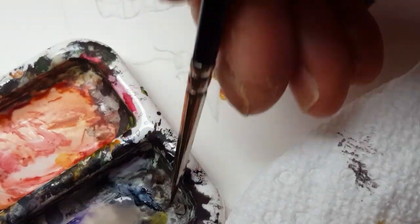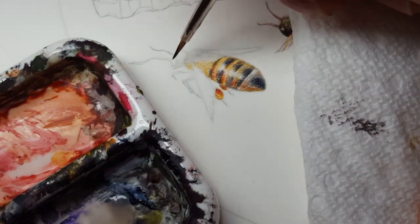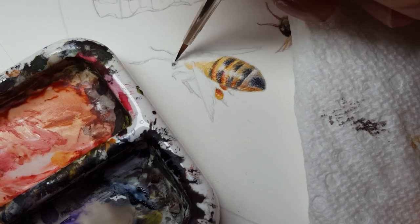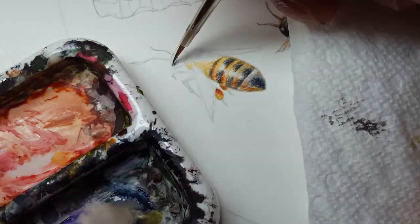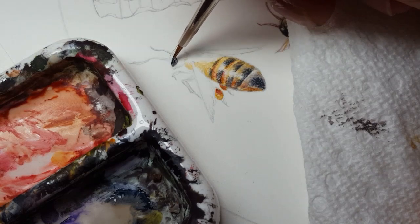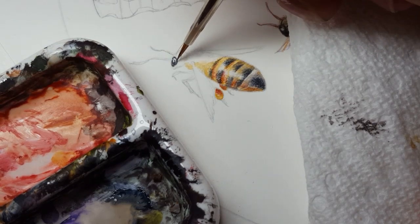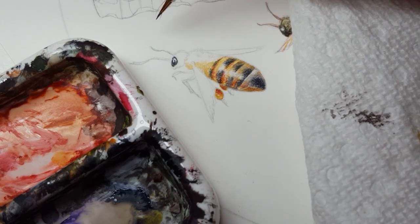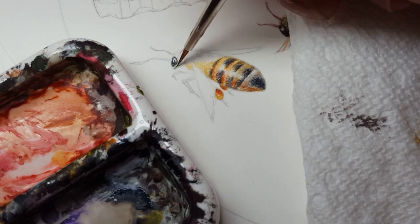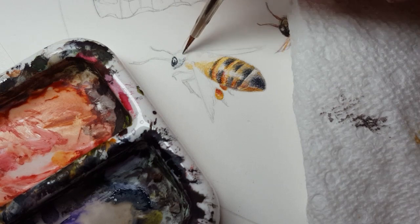The eye is also going to be done with Payne's gray, making sure I keep the highlight as the white of the paper. I want that nice sharp punch of a highlight there. And more dry brush as I paint the rest of the head and body.